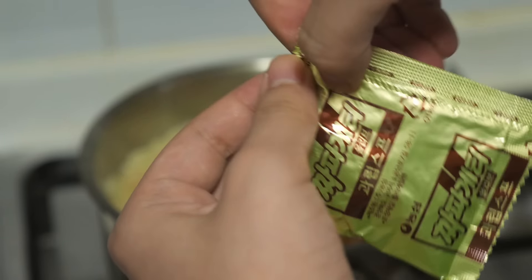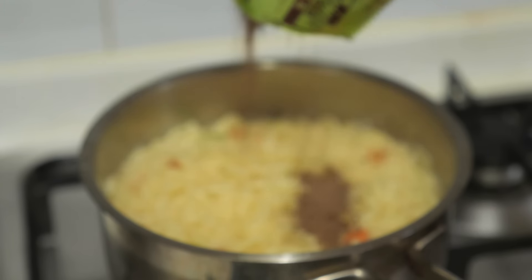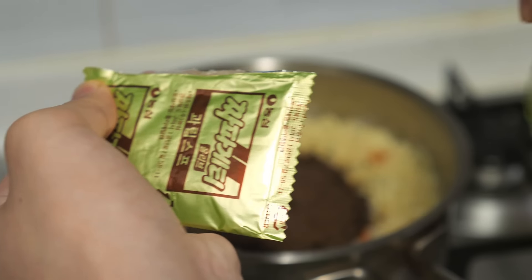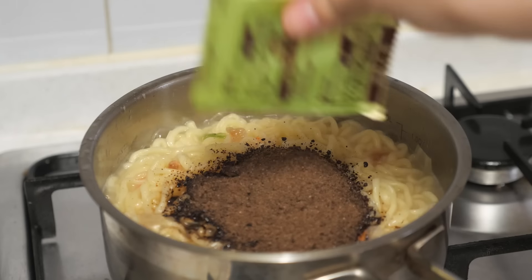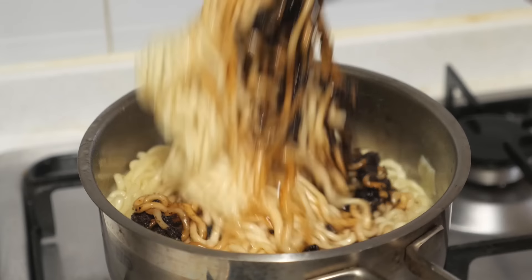You can boil some of your eggs. I can do this with a little bit of water. So let's pour this for 2 minutes. I'll get it boiled in about 20 minutes.